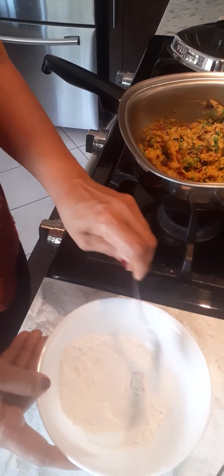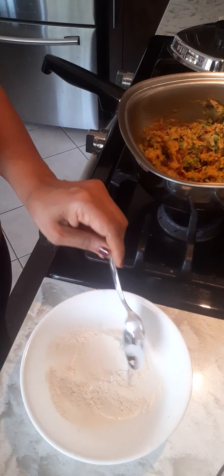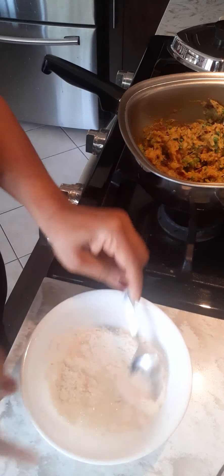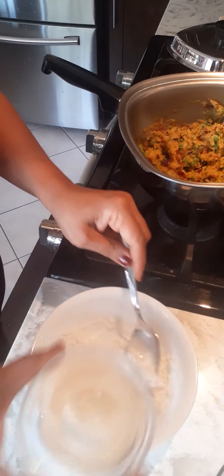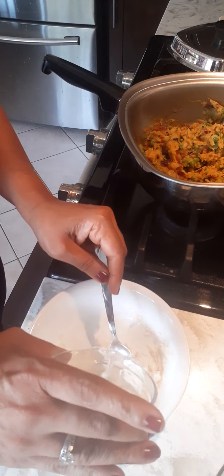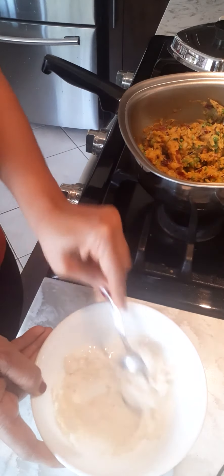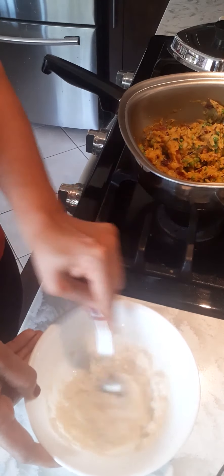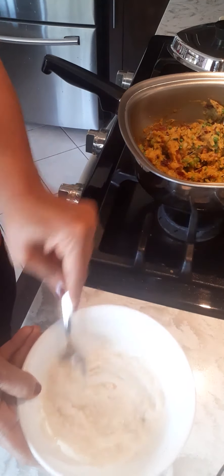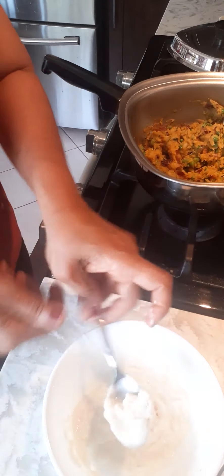Now I'm going to make the paste to close the tortilla shell. This is two tablespoons of all-purpose flour, and this is hot boiled water. I'm going to put a little bit of boiled water and mix it up. Add the water very slowly and make it into a very thick paste so that we can use it to close the tortilla after we make the samosa. See how it is — it's a very thick, gluey paste. This is what you want.